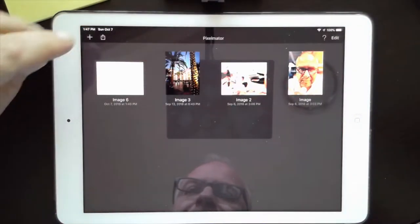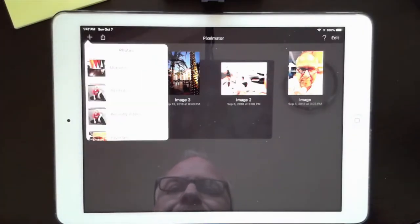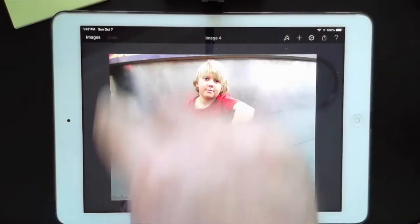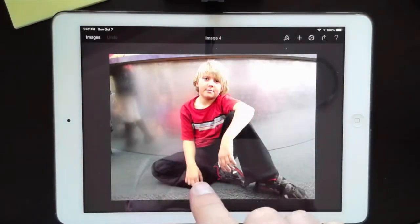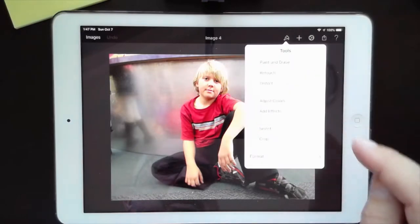I'm going to tap on Pixelmator to open it, then tap the plus button, go to Photos, and select one photo taken by a student — unedited. I'm going to work on making it into a piece of art you could hang on a wall. It's a pose with hand on knee. I'll make it a bit smaller so we don't lose anything to the menus. I don't need to do any cropping because it has a really good layout with good spacing around it.